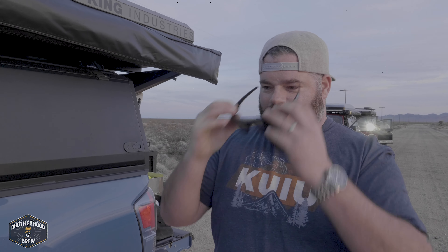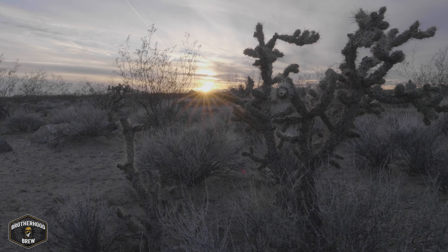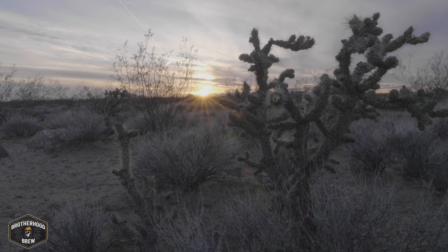We just stopped to get some footage of this killer sunset and we noticed something.